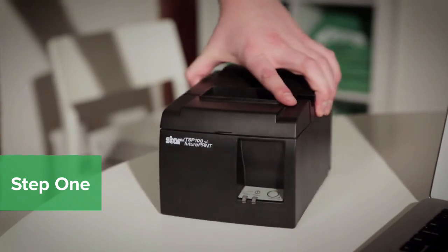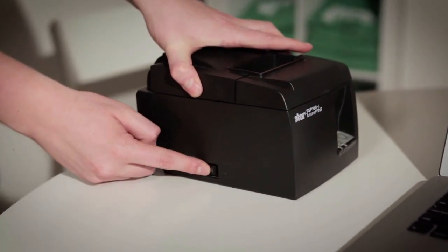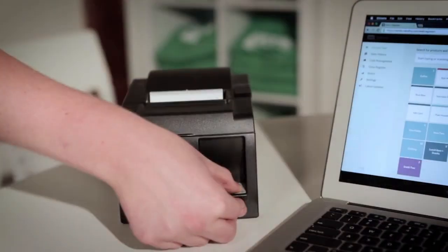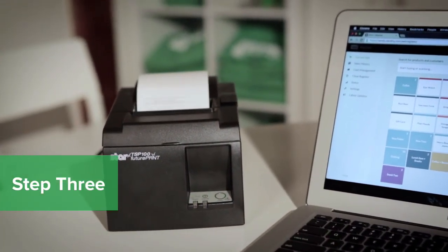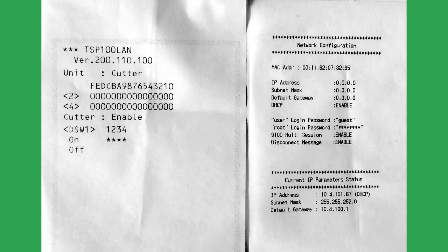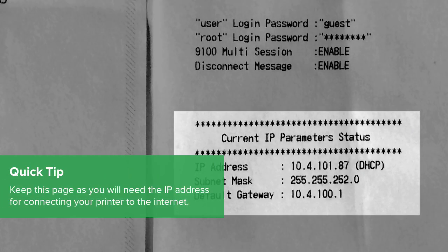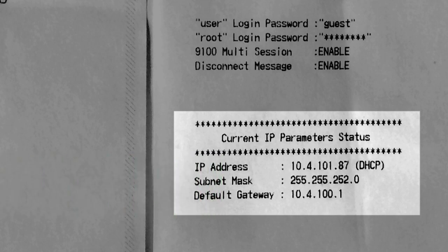To perform a self-test on your printer, turn the printer off. Hold the feed button down and turn the power back on at the same time, then release the feed button. This will print out two test receipts. At the bottom of the second receipt, it will show Current IP Parameter Status. Keep this page as you will need the printer's IP address.